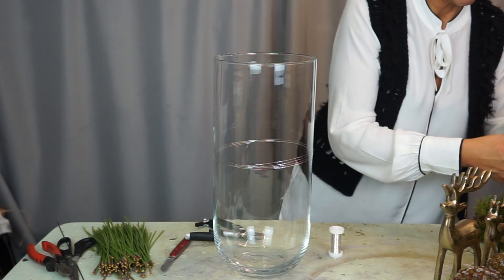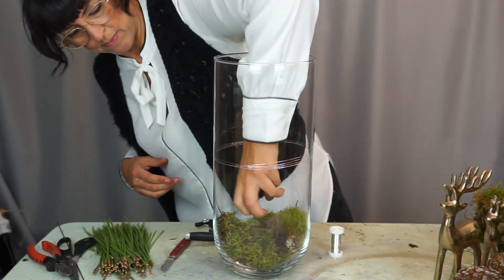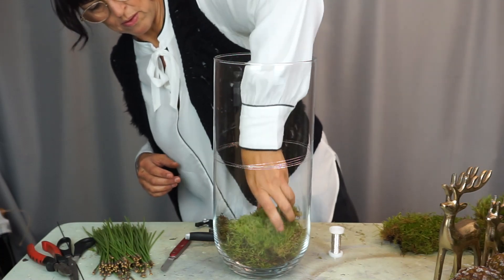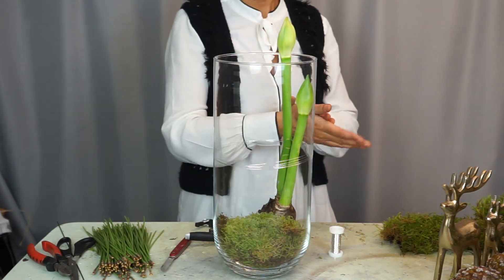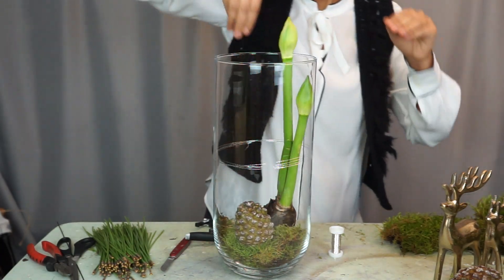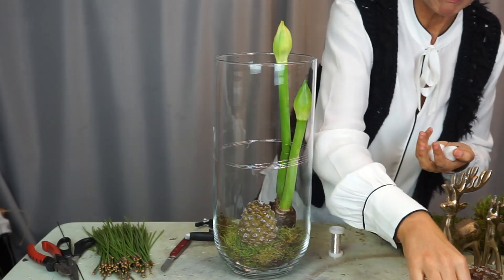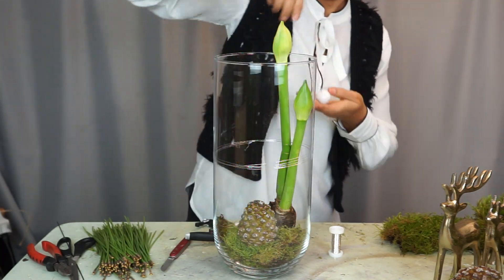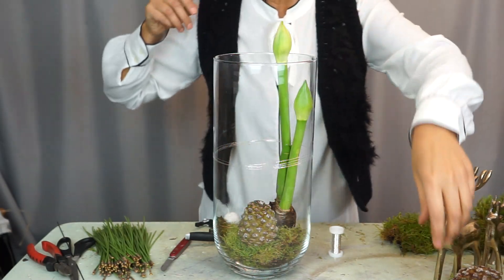Now comes the Amaryllis - but first the moss. Then a white-blooming Amaryllis. I'm placing a pine cone in - it's still a bit resinous. And a few white little apples, which are waxed. You can also make these yourself by dipping small or larger apples in wax. They keep very well because the outer coating prevents them from rotting.